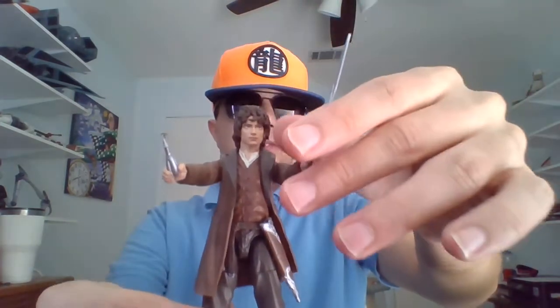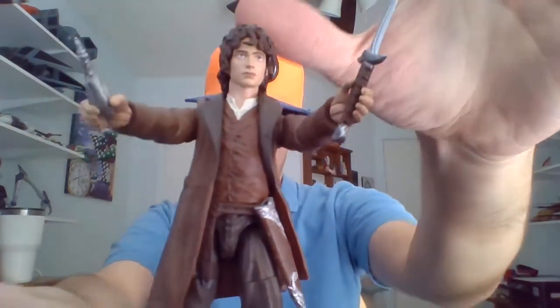Yo, I'm Bob, totally blind since birth, and I'm into Lord of the Rings. We're going to be taking a look at an action figure from Diamond Select. We bring forth the ring bearer himself — this is Frodo Baggins, portrayed by Elijah Wood in The Lord of the Rings.